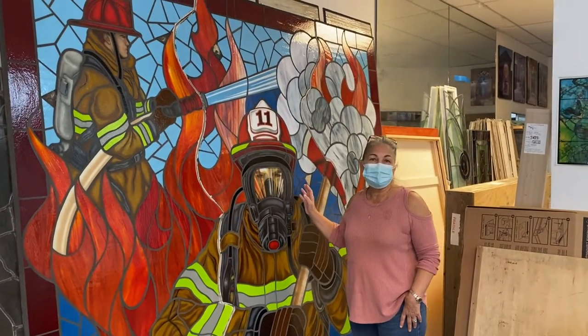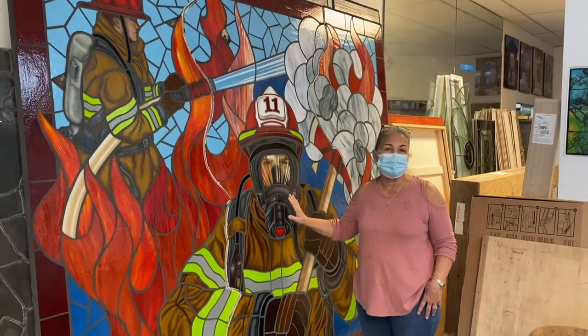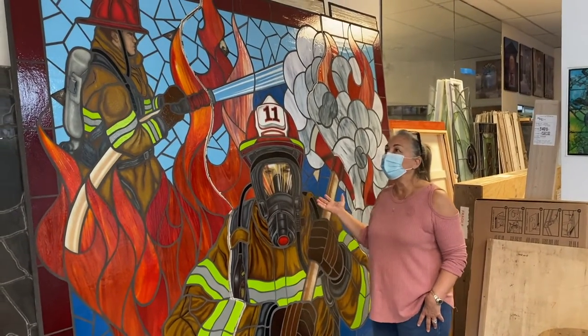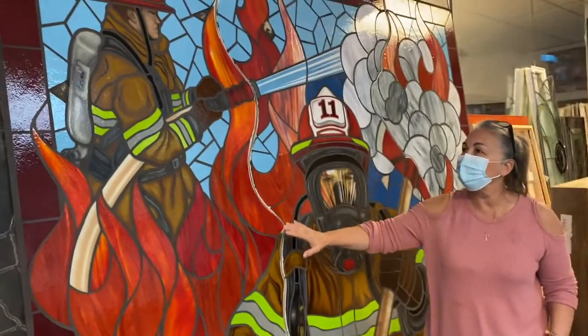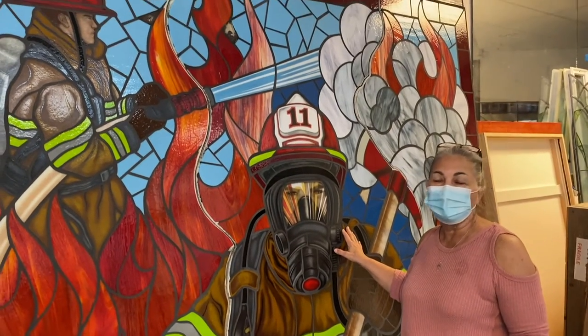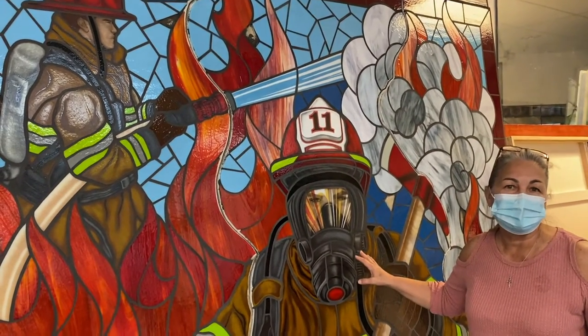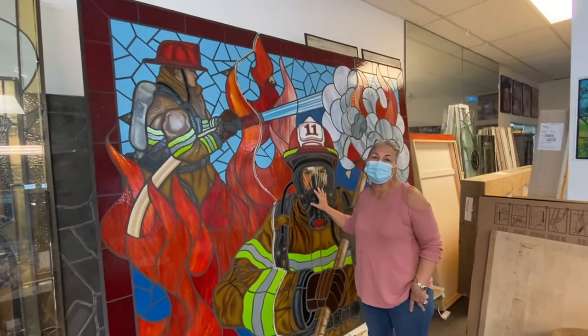To help you understand what a glass mosaic actually is and what painted fired glass is, we're showing you this piece that's currently in three sections and is going to be installed at Kudjoe Key, Florida in the next few weeks. This is an Art and Public Places piece paid for through the Monroe County Art and Public Places programming.